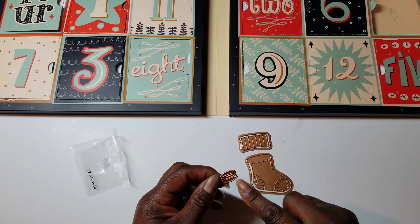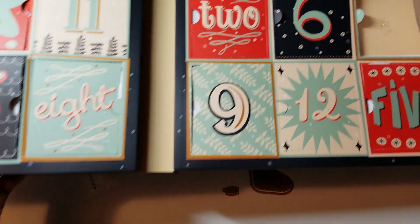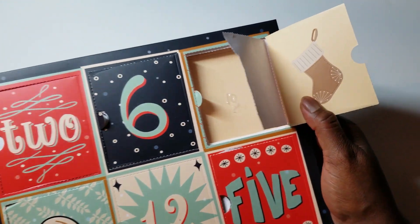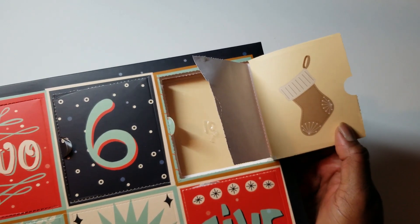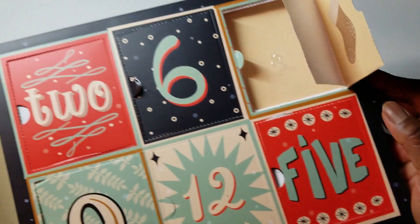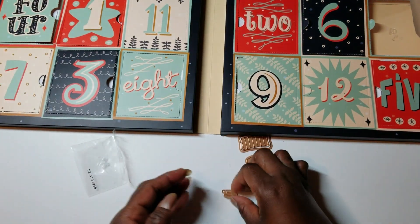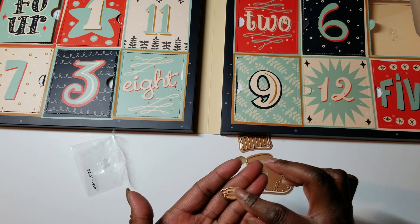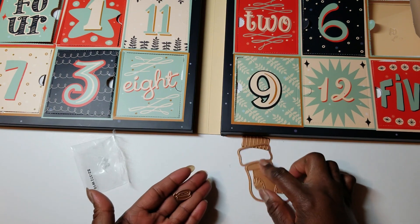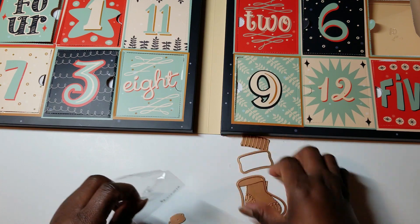I'm not sure what these other pieces are — let's see if the picture gives us any hint. So that's the picture, and it is the hanger. Maybe the hanger is layered, because there are clearly two pieces here, so it must be that that's layered. Cute, I like that a lot.